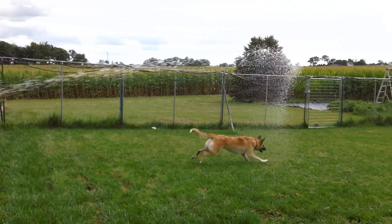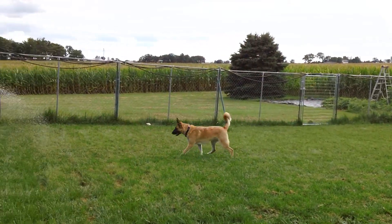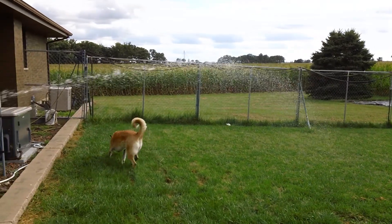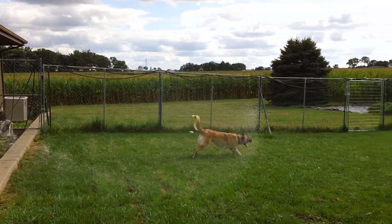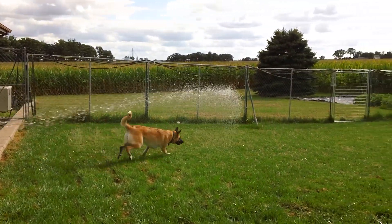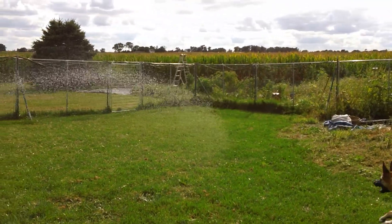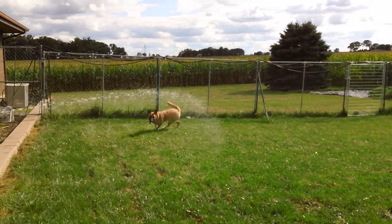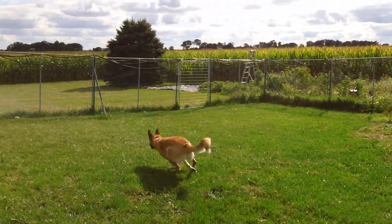Oops! Got wet! Kind of like jumping rope. Mama loves you!